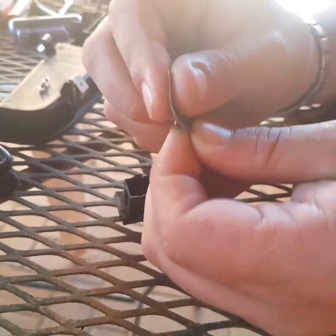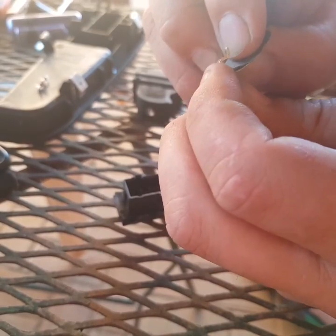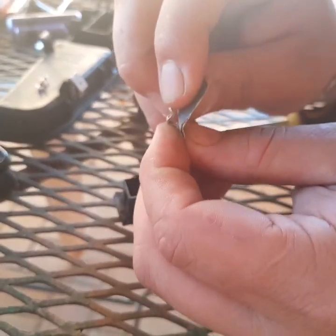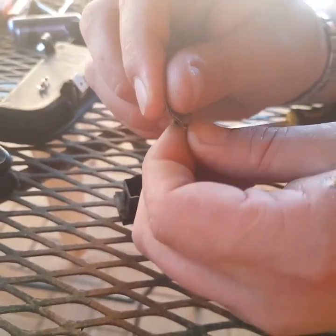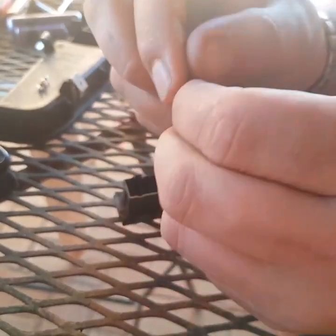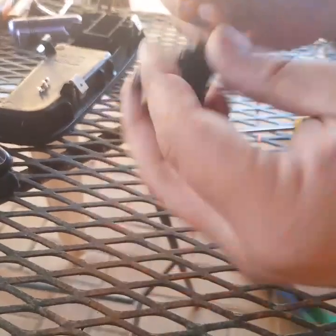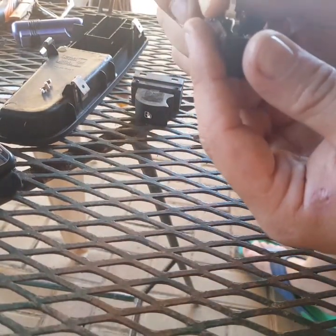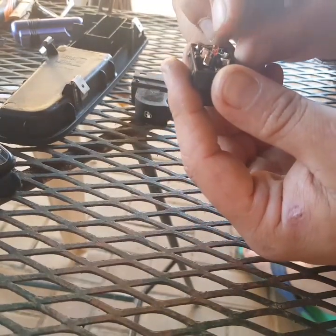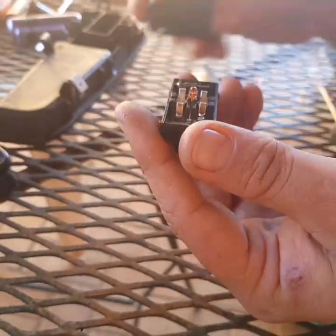We'll get this all nice and shiny, nice and clean. Make sure where the other pins touch it's also clean over there. All right, all nice and clean. Now let's put the switch back together. One of them in over there — come on — over there. And this switch is basically fine now.